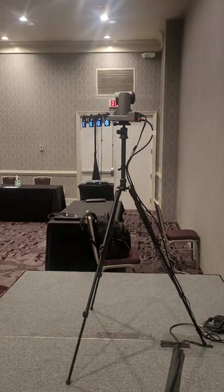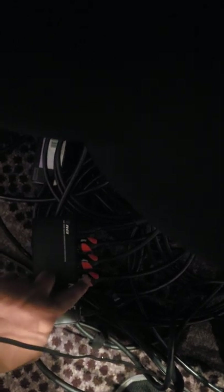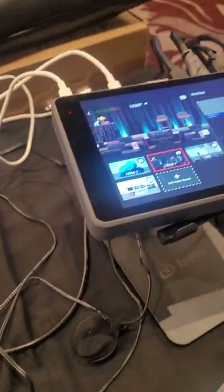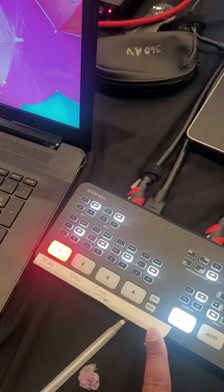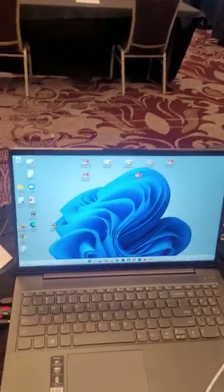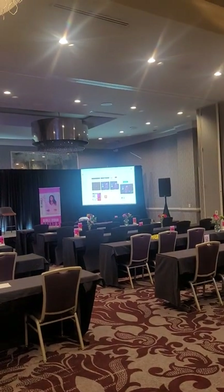That first input was from the PTZ camera. The next thing is this presentation laptop is going out HDMI and we're going — excuse the cables — down to this splitter right here. One of the outputs is going back into this YoloBox Pro so that we can pick it up on our virtual signal. And then the other one is going to this switcher designated for the in-room attendees — going down to that projector in the front that's showing the image on the screen. So as you can see right now, it's picking up what's on the presentation laptop, and that's what the attendees in the room will be seeing.